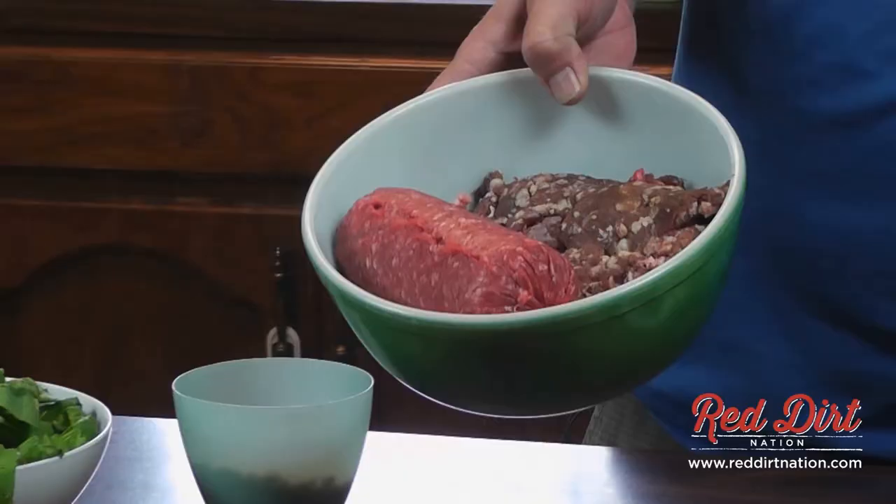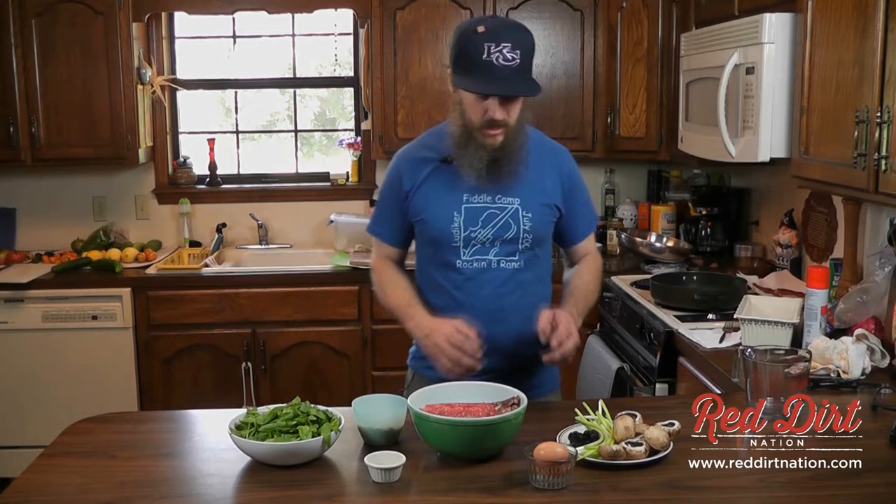On today's show, we're going to make a different twist to the old classic meatloaf. We're going to stuff a meatloaf with some spinach, mushrooms, onions, and olives. We have some ground deer and some added beef, eggs, ground up crackers, and a little bit of seasoning — salt and pepper and such. And we're going to get to work on this meatloaf.